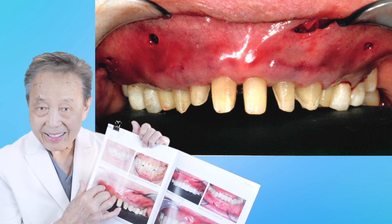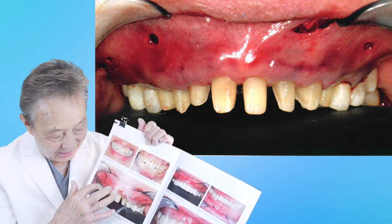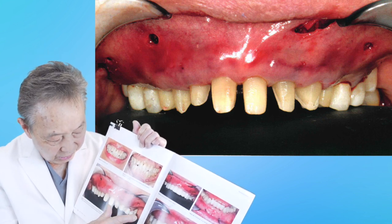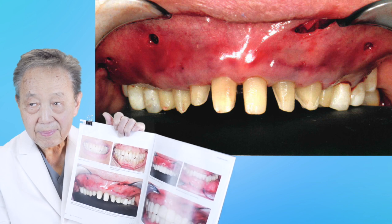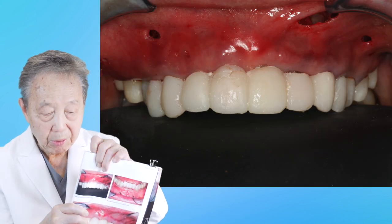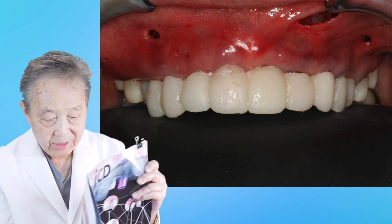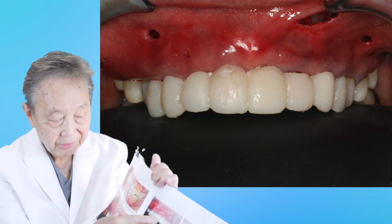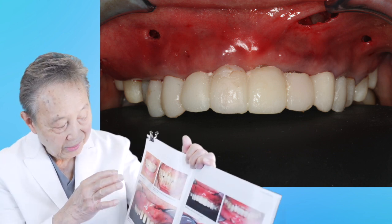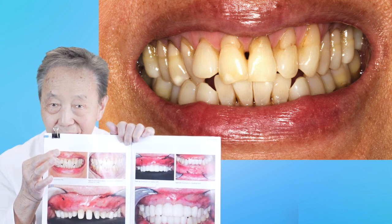With the Pinhole Surgical Technique — no scalpels, no suturing. When we finished with the surgery, it looks like this. And then we made provisionals, or temporaries, or prototypes that look like this. When she left, she left looking like this because without the holes being shown, compared to before, there was an instant change in the way she looks.